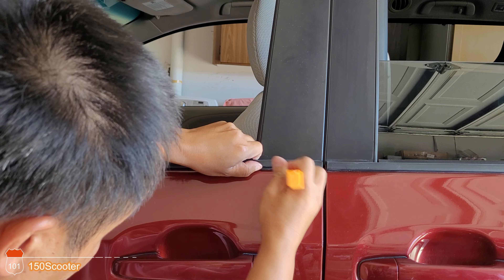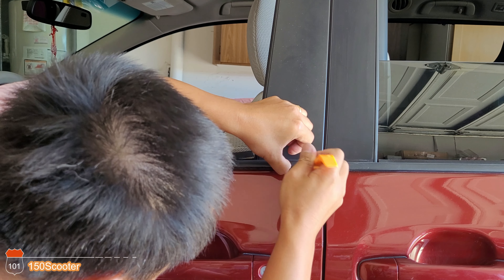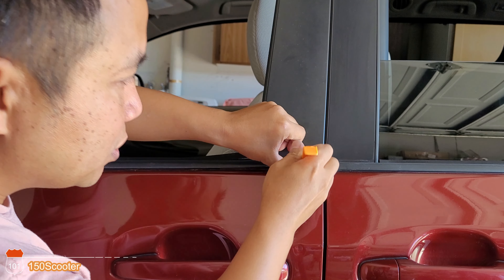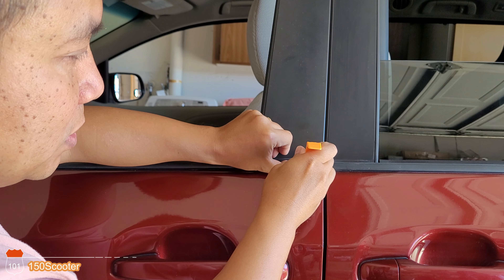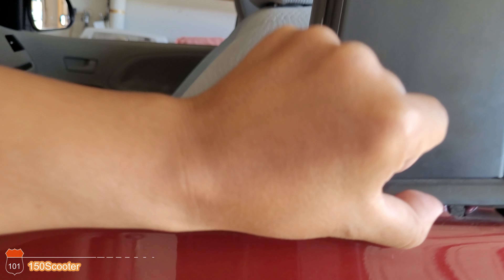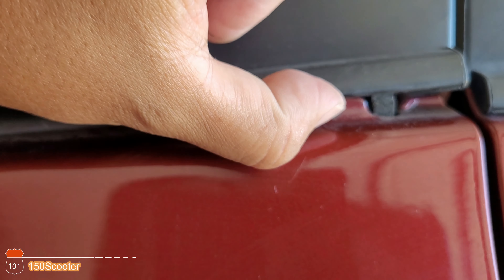The clip is right under here. All you need to do is push it in and then pull it up. As you can see the clip is right here — push it in and pull it up.